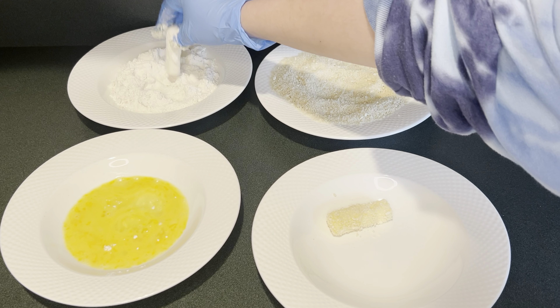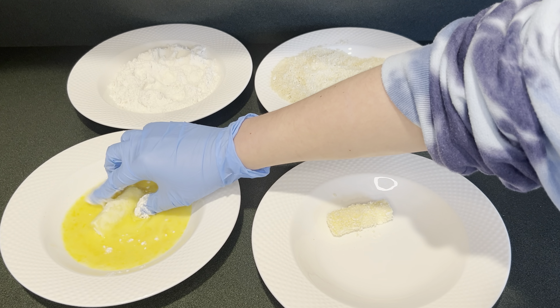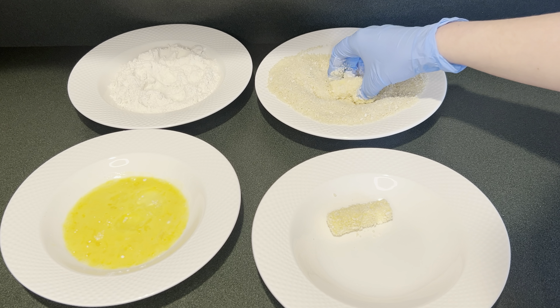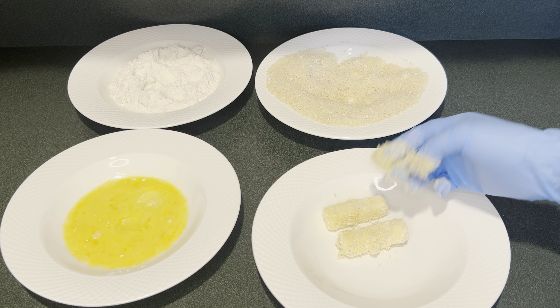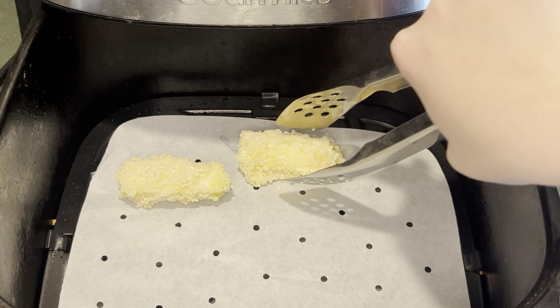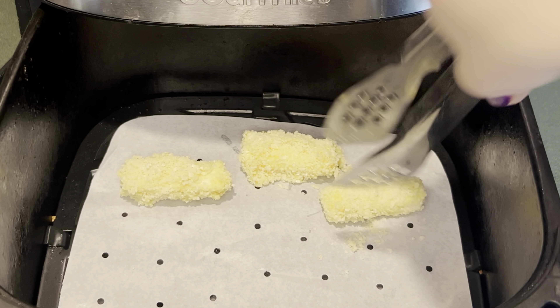Next I'm just going to continue breading the cheese sticks. Now that I've finished breading all the mozzarella sticks, I'm adding them into the air fryer. I'm going to bake this at 355°F for three minutes.